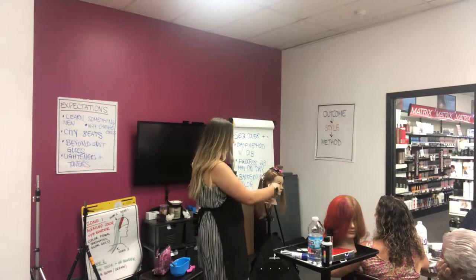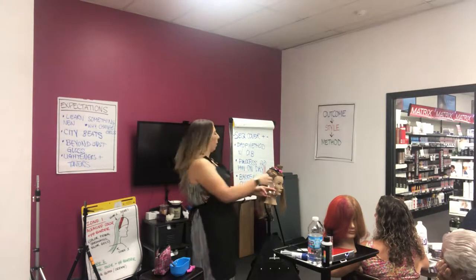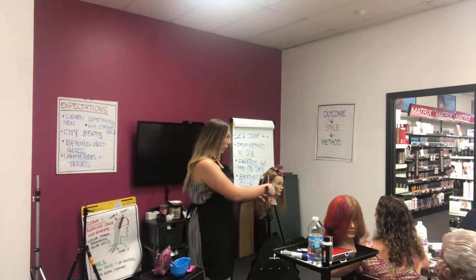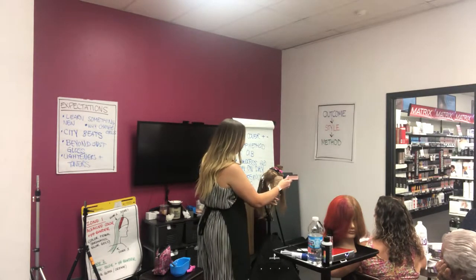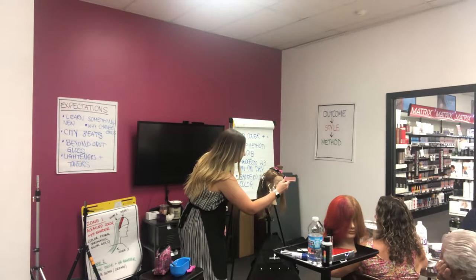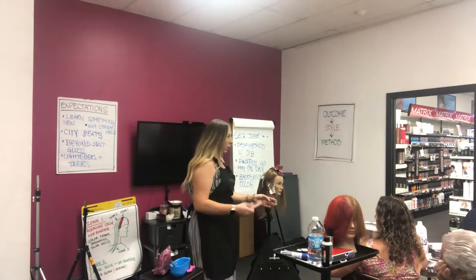Notice how I picked up the section so you have some tension to be able to get a clean stitch. Because if I don't grab it, it's a little bit harder to get that clean stitch.